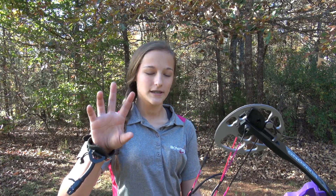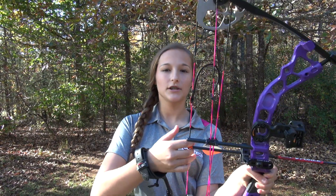So first I'm going to show you guys how I shoot with fingers. I take three fingers and I'm going to place one on top of the knock and two below the knock.